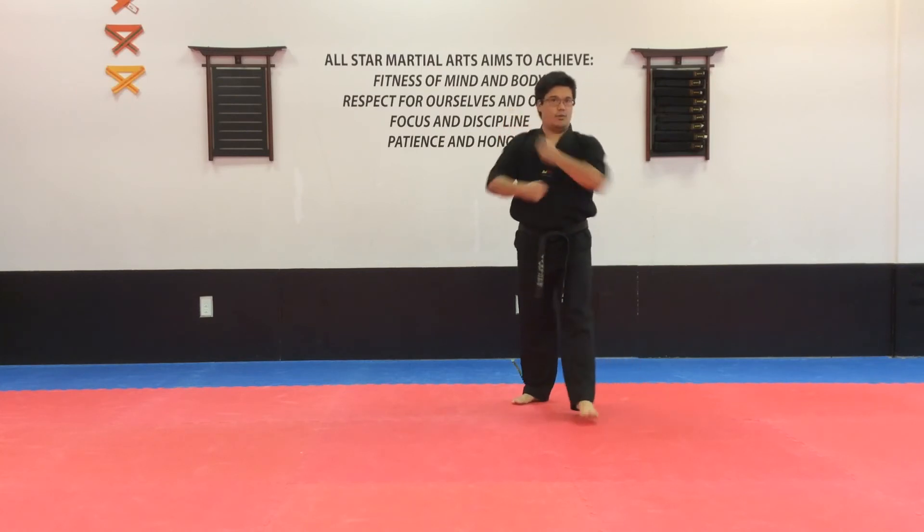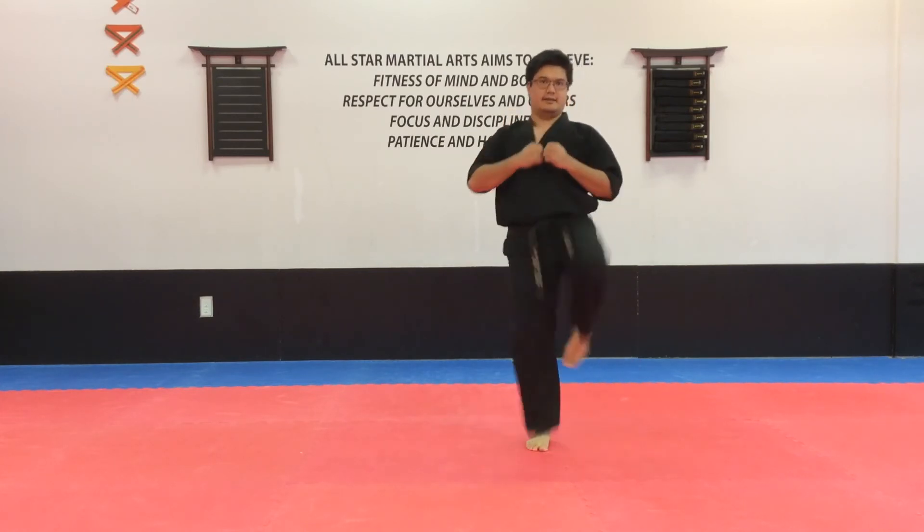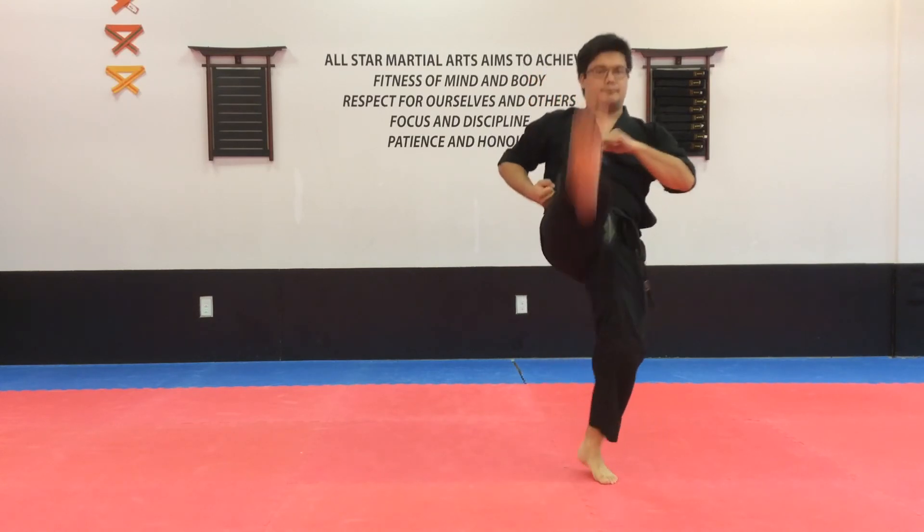Now, coming to the back. Hold body, one. From here. Kick, punch. Again. Kick, punch. And loud kick. This time, kick, punch.